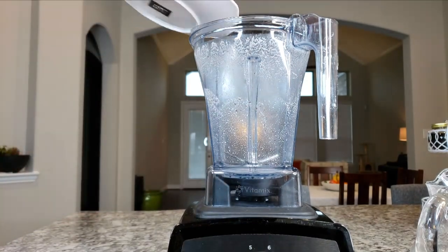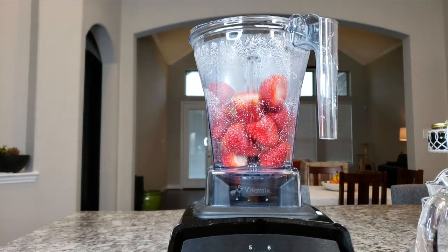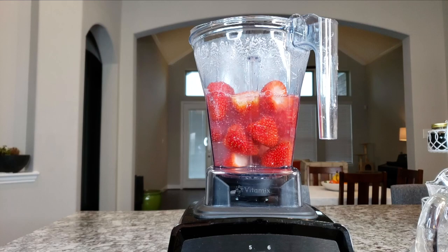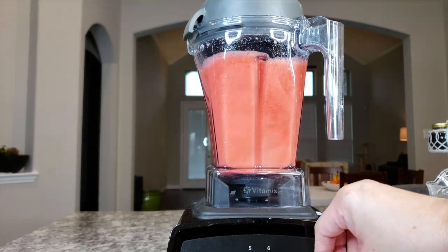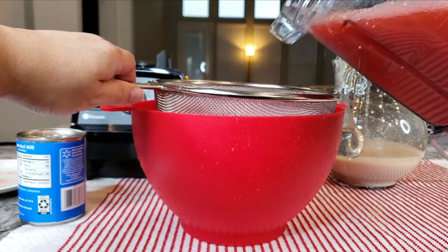Now I'm going to puree my strawberries. In my Vitamix I'm going to add my strawberries, two cups of cold water, and the two teaspoons of vanilla extract, and just give it a whirl. Then I'm going to do the exact same thing — pass my strawberry puree through a strainer — and then I'm going to put this all together.